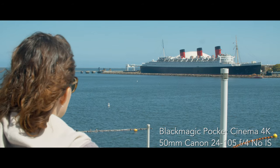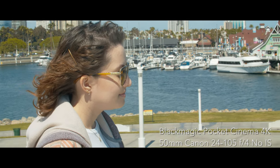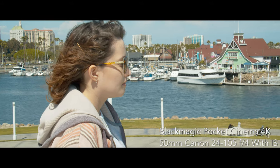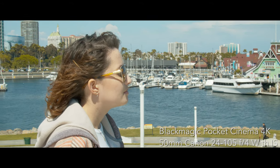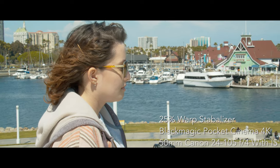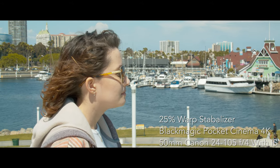I also wanted to test the stabilization of the Pocket on location with my girlfriend out in Long Beach. When looking at these shots, I wouldn't use anything that doesn't have image stabilization turned on, but the stuff that does have it turned on is almost perfectly usable, and then once you toss on the 25% warp stabilizer, it looks like it could belong in any normal video that we would be putting out through FireCat Cinema. I was really impressed with this Metabones adapter.